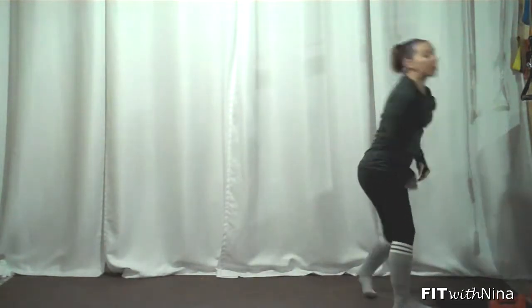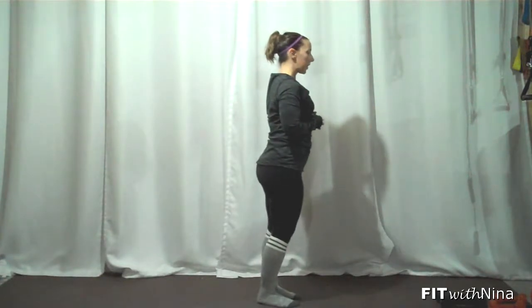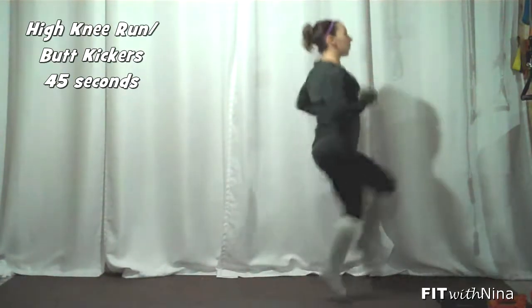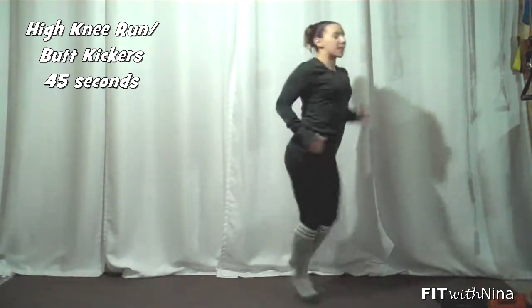You're going to pair that with a high knee run and butt kickers. So it looks like this: up with the knees, back with the heels. About four in each direction.